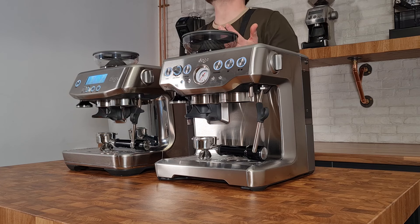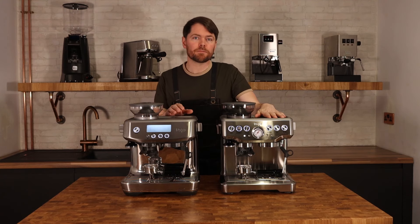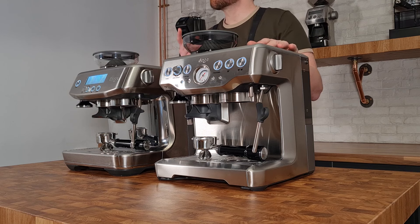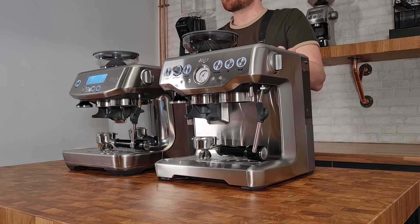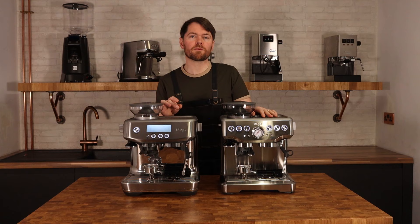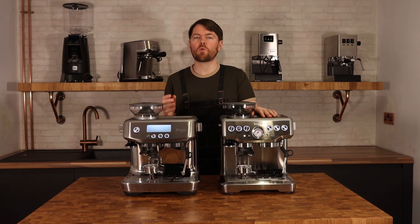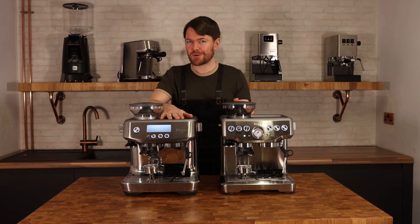Both come with a 54mm portafilter with single and double baskets — both standard and pressurised. One thing I've noticed is that the cup warmer is a lot warmer on the Barista Express once both machines have been on for a while. This is because the original Thermocoil is physically bigger and radiates ambient heat, whereas the newer ThermoJet in the Pro is purely on-demand — it's only switched on when pulling a shot or steaming milk — so it won't radiate the same kind of heat, resulting in a cooler cup warmer.